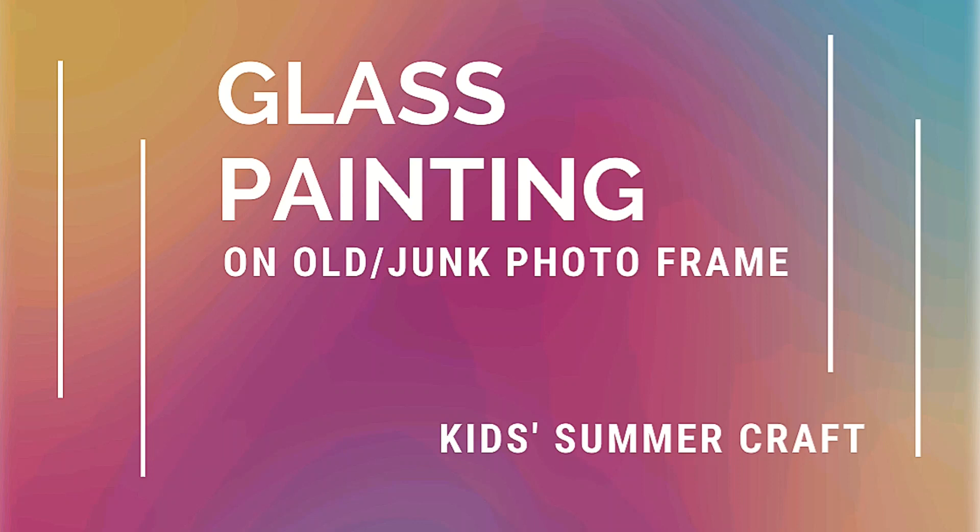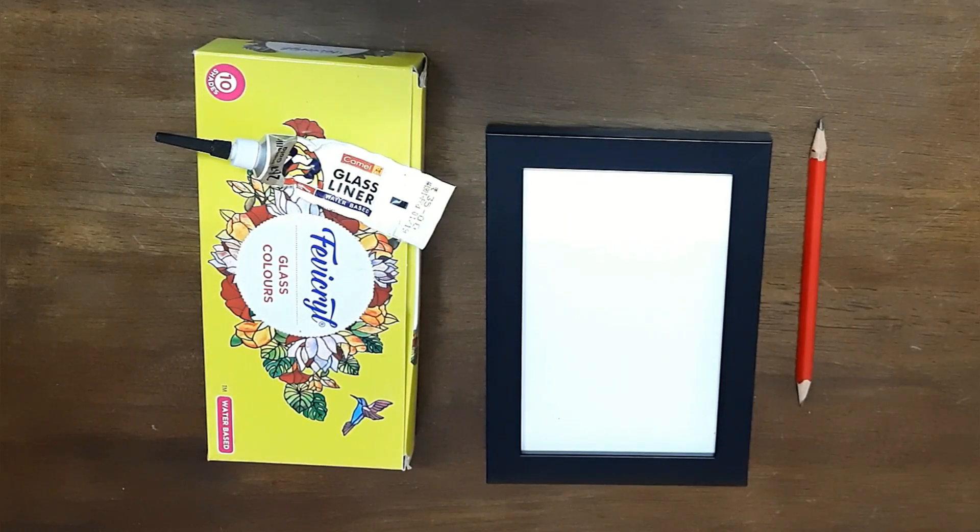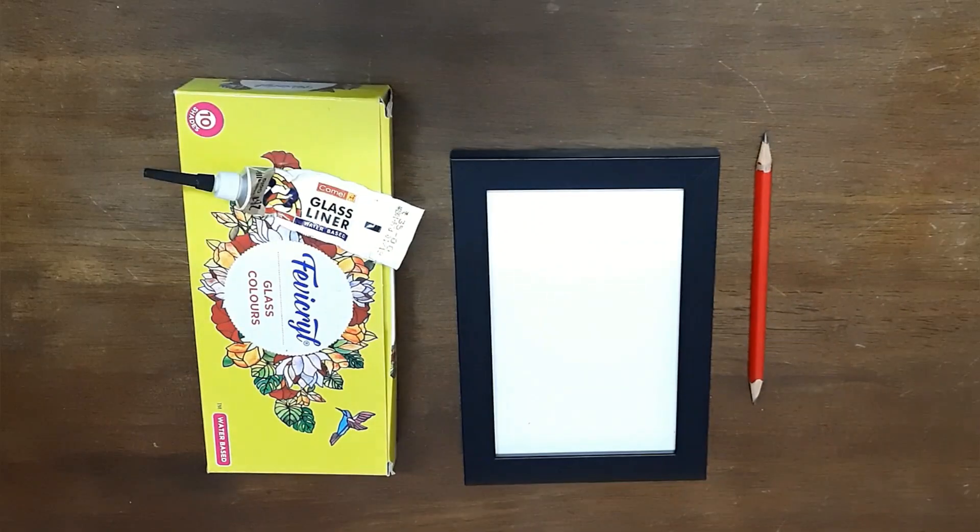Hello everyone, today we are going to be doing an easy glass painting on a junk or old photo frame that you can find at home. You will be needing a pack of Fevicryl glass colors — the liner will be provided with it so you don't have to buy separately.